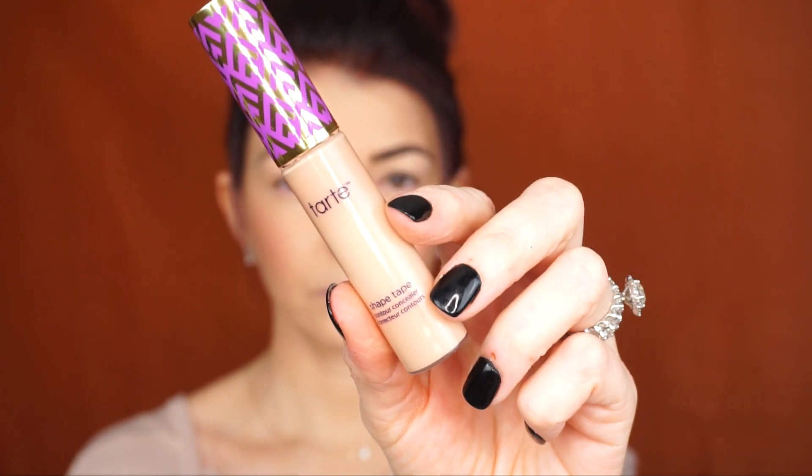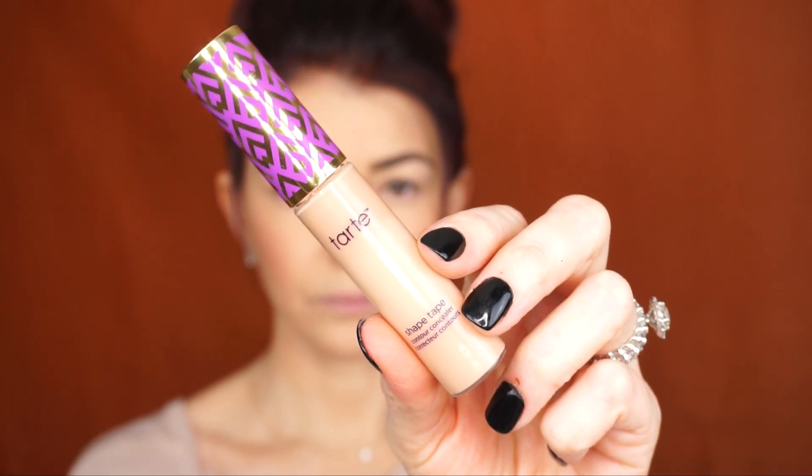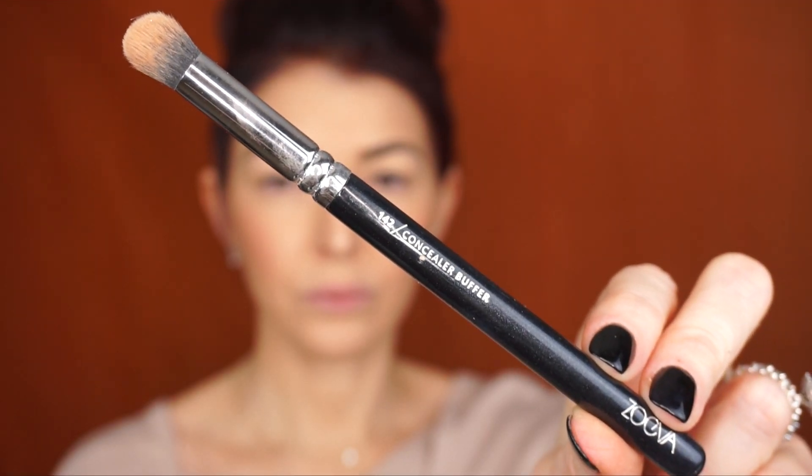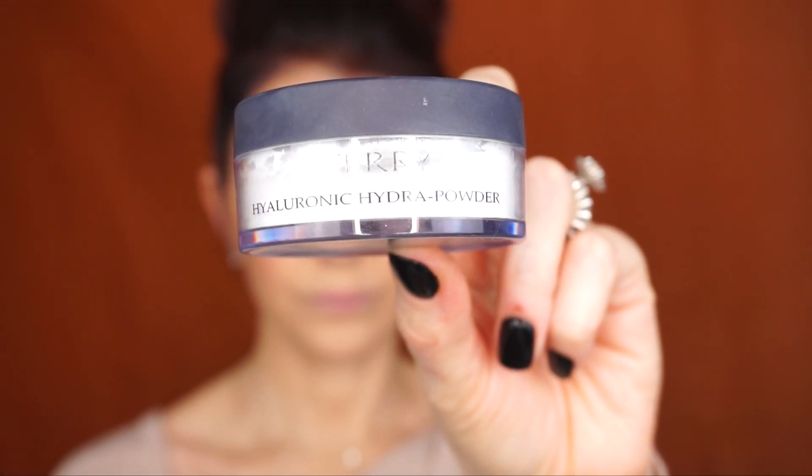In the first step he uses concealer and then sets it with powder. I'm going to use Tarte Shape Tape in light medium and apply it all over my eyelids using a Zoeva concealer buffer 142 brush, buffing out the concealer onto my eyelids. To set the concealer with powder, I'll be using Colorless Hydra Care powder by Terry with a Sigma tapered highlighter F35 brush, applied all over my eyelids.